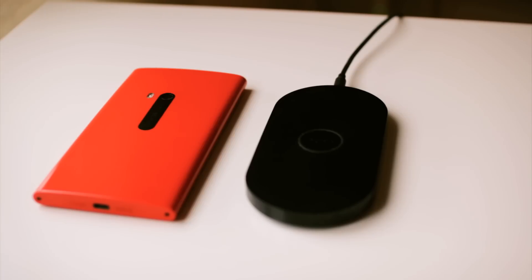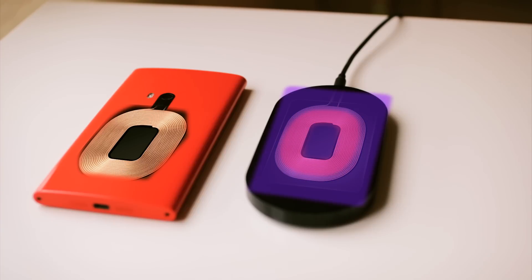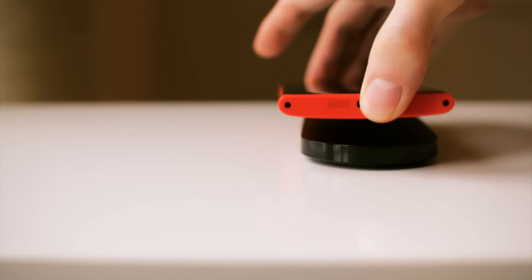What hides inside the charger and the phone is a coil. When current passes through the transmitter coil it creates a magnetic field, and that magnetic field then creates a voltage in the receiving coil, which charges the phone.